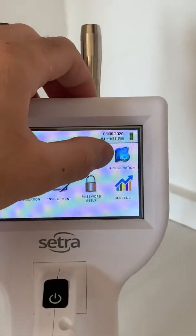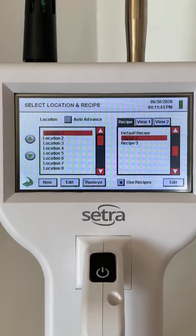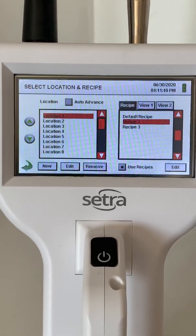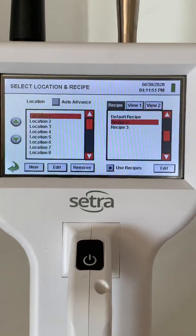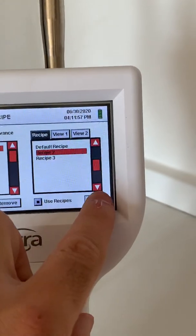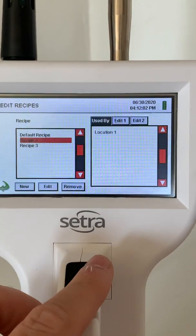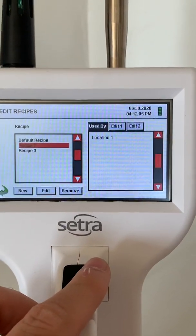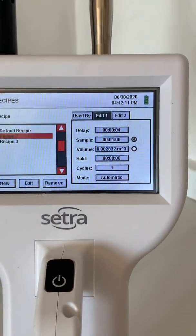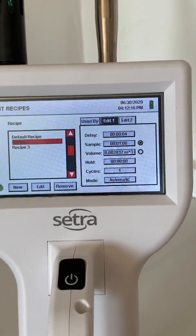Now I'll go to locations and recipes. Here, you can see all the locations where you can take samples. You can edit the names so it's more customized when you know exactly where you're taking the reading. On the right-hand side, you can see the recipes, which are really just the settings for the sample rate. You can select what locations you want a particular sample rate applied to, and then go into the settings to select how long the sample runs and what the size of the room is.